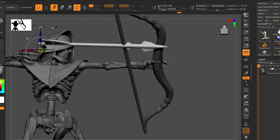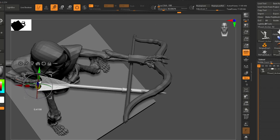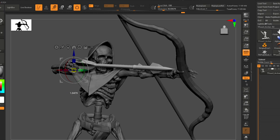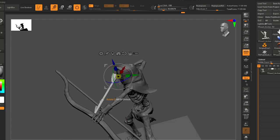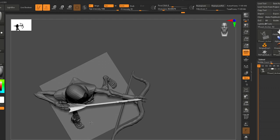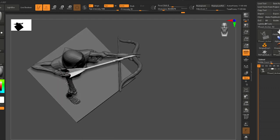Put the arrow right in the middle of his two fingers and then let's aim it at his bow. We do need a little bit more length — I kind of felt like that arrow was a little short.